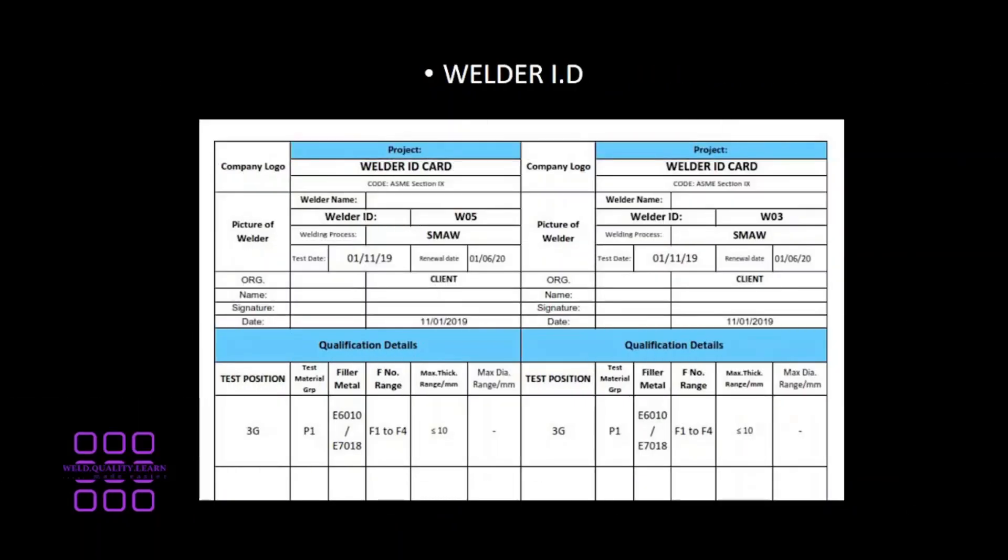Additionally, a welder ID is issued to each welder on site for easy identification of the welder. Here is a sample of a welder ID.